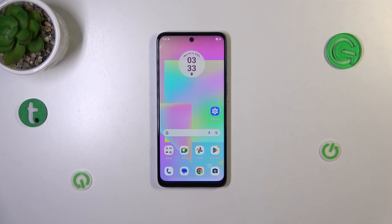Hi everyone. In front of me I've got the Motorola Moto G14, and let me share with you how to add the fingerprint to this device.